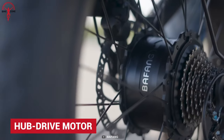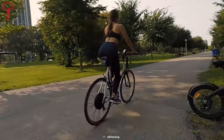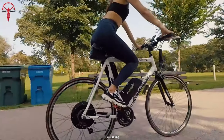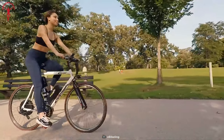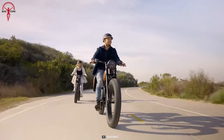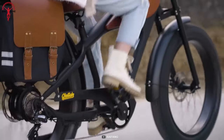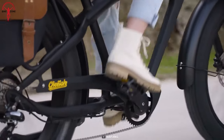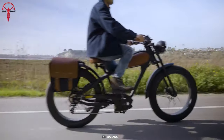Starting with the one that has been around for decades — the hub drive motor. It's the most widespread and cheaper type of electric motor found in e-bikes, usually located in the center of the rear wheel, but it can also be found on the front or both wheels. Hub drive motors have a cadence sensor that measures how quickly the cyclist is pedaling and enables pedal assistance based on speed. This mechanism is more similar to a pedal-activated motor.